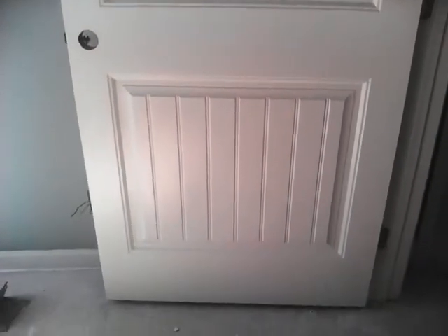It turned out excellent. I painted this door both sides — looks good on both sides. Here's the other side; this is the finished product for this room.